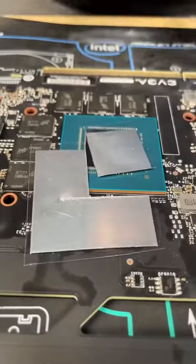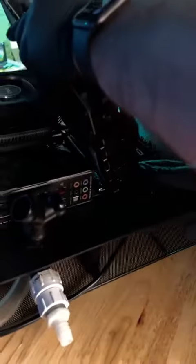Time to mount the motherboard, which did take some preparation. We actually had to prepare with indium pads, both on the processor and the GPU. Normal thermal paste definitely doesn't work under liquid — believe us, we know.